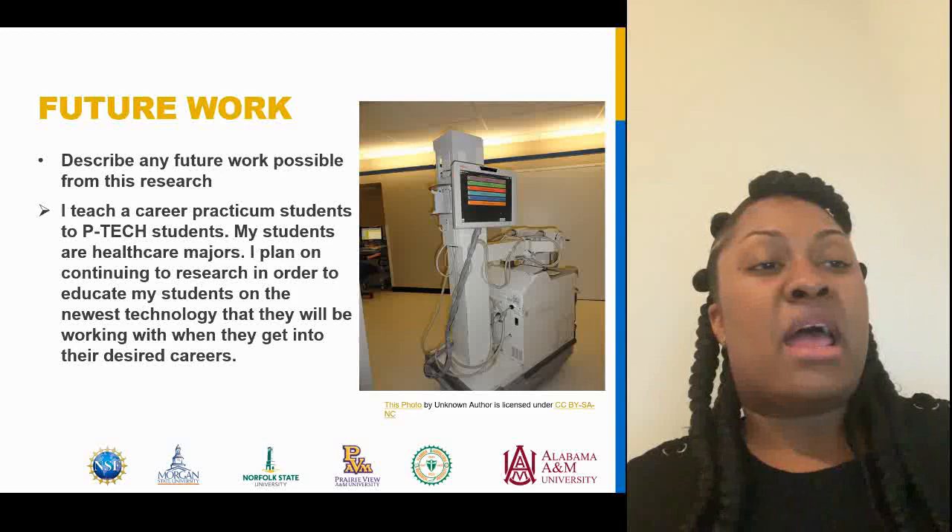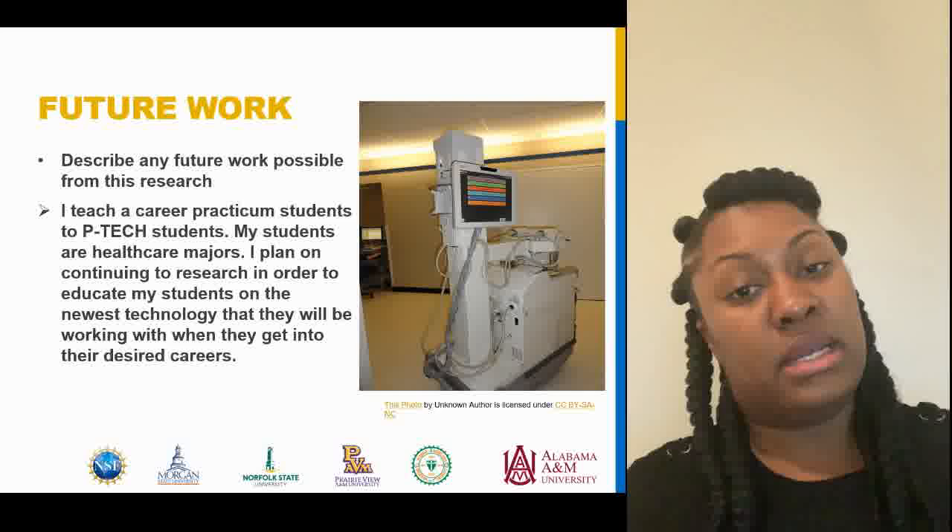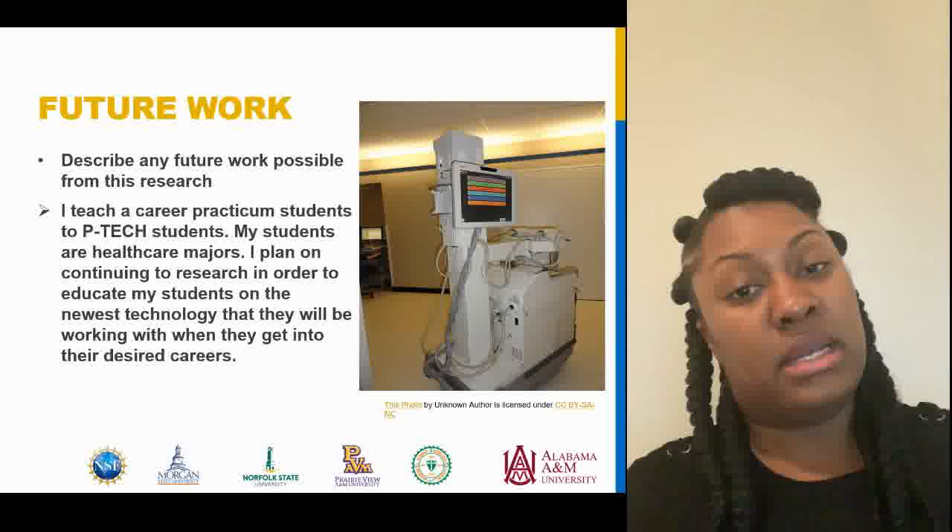Lastly, for the future work, as a P-TECH teacher my students will always be healthcare students. I plan to continue to research in order to educate my students on the newest technology that they will be working with when they get into their desired careers. And that's pretty much it — if you have any questions, feel free to ask. Thank you.